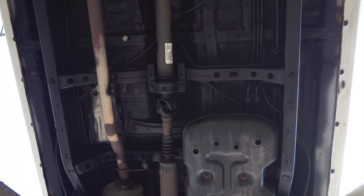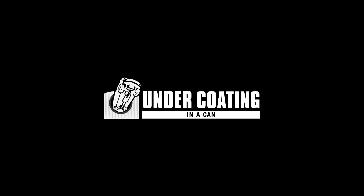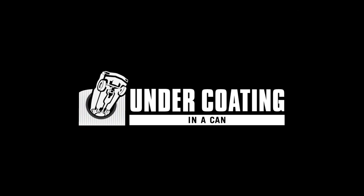The Quick Coat Easy Sprayer is more than just a tool, it's your ultimate sidekick in vehicle protection. Act now by visiting us at undercoatinginacan.com.